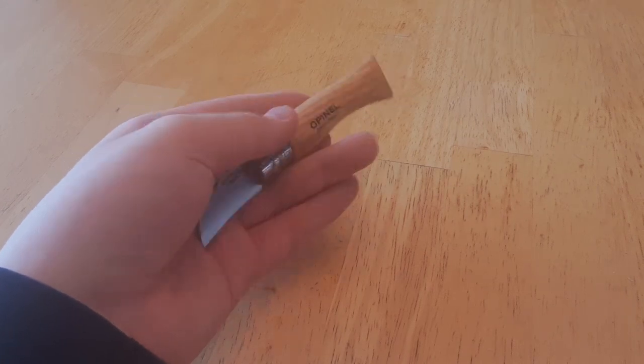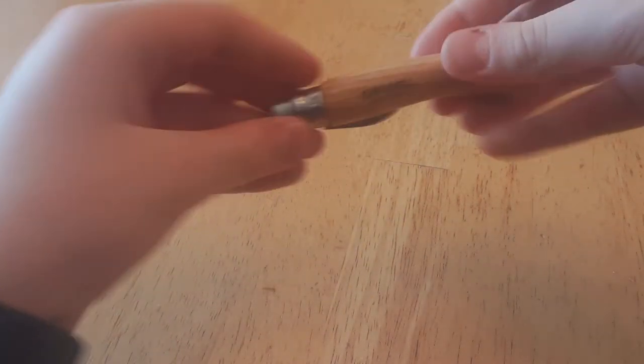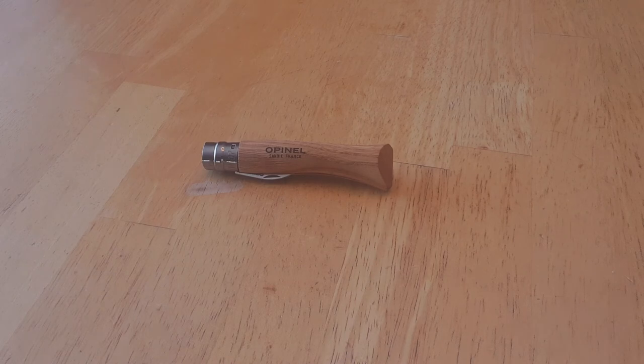Thank you very much for watching. This has been the Opinel No. 7 Chestnut Garlic and Pitting Knife, a.k.a. one of the best woodcarving Opinels I've ever seen. And this is the Streaming Enderman, as always, signing off. Goodbye.